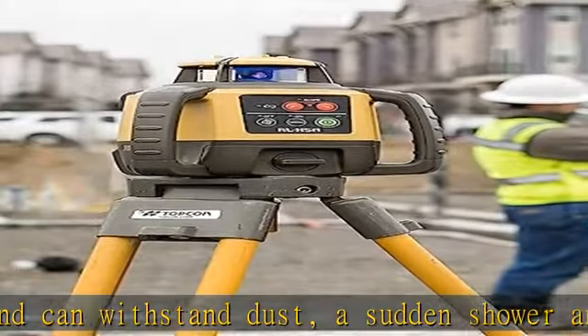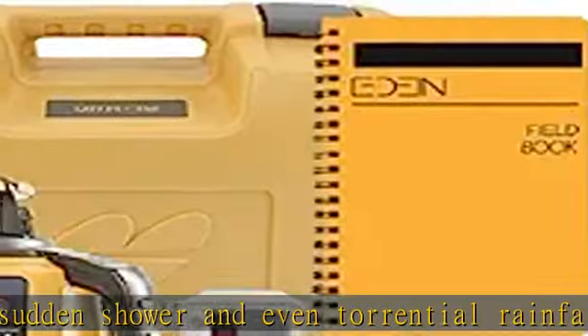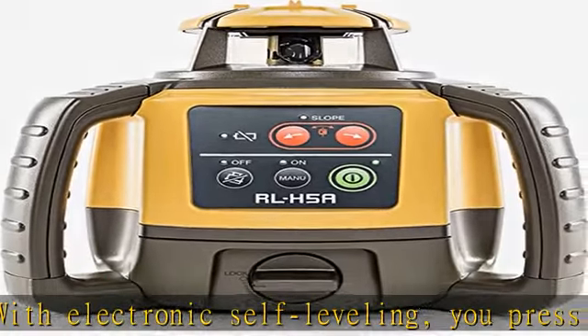Long range with high accuracy — need to shoot elevations up to 800 meters from your laser? No problem. This instrument has the power and range to cover an 800-meter diameter job site.